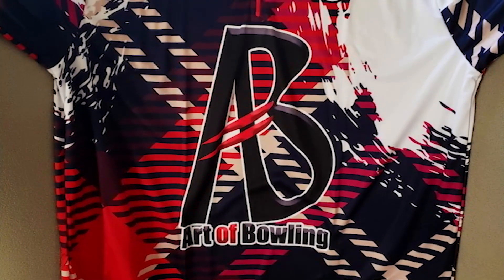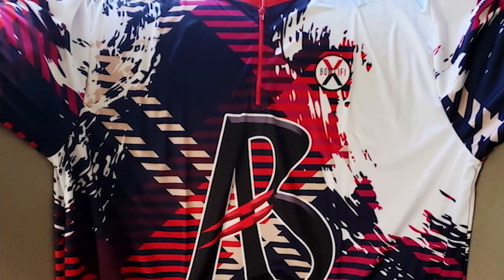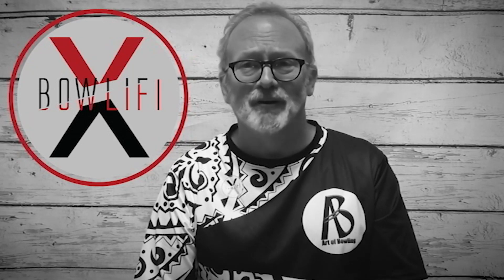I'd like to announce our partnership with Bollify. They have made me a national member of the Bollify staff and are now the exclusive jersey of the Art of Bowling channel. Please look in the description box below for your link to your Bollify Art of Bowling jersey.